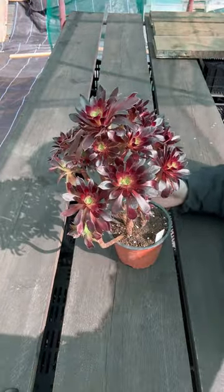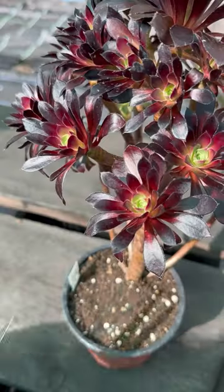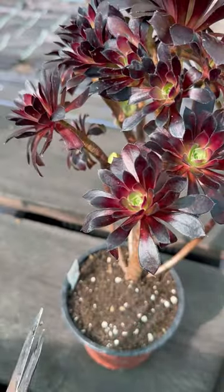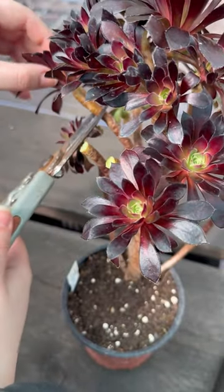This here is an aeonium. I've just started by cutting off the tops of your aeoniums. You're looking really to take an established plant like this one. This is toffee apple. Cut the heads off with up to three centimeters of stem with a good clean cut.